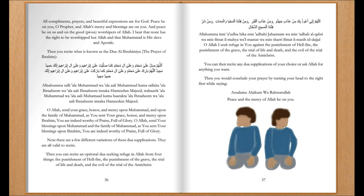All compliments, prayers, and beautiful expressions are for God. Peace be upon you, O Prophet, and Allah's mercy and blessings are on you. And peace be upon us, and on the good, pious worshippers of Allah. I bear witness that none has the right to be worshipped but Allah, and that Muhammad is his slave and apostle.